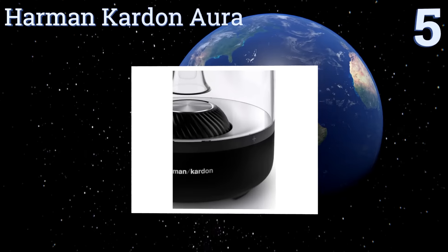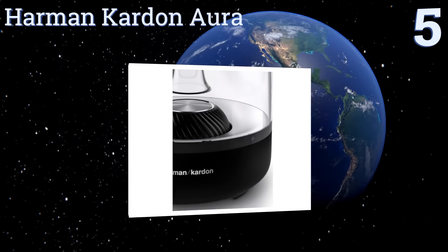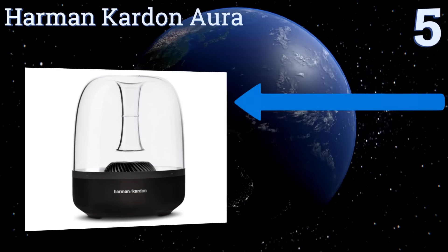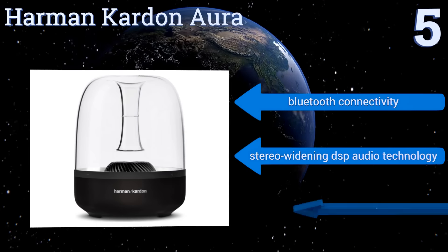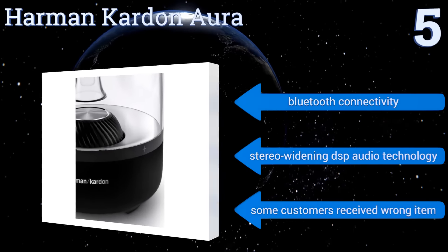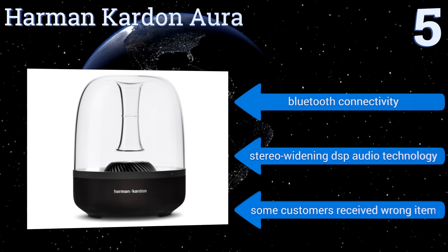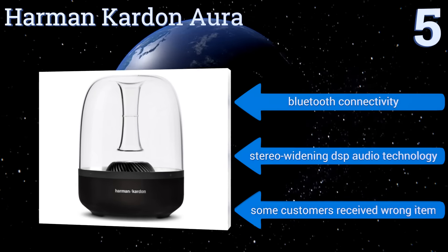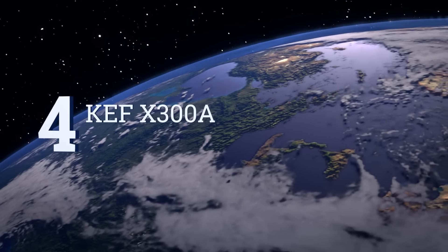Halfway up our list at number five, the iconic design of the Harman Kardon Aura will attract the eyes of anyone who sees it, while its six high- and mid-range transducers and built-in subwoofer deliver 360-degree sound that will leave an even bigger impression. It offers Bluetooth connectivity and stereo-widening DSP audio technology, but some customers have received the wrong item.